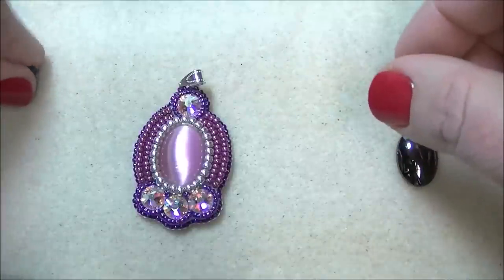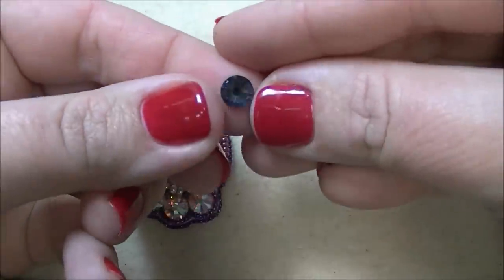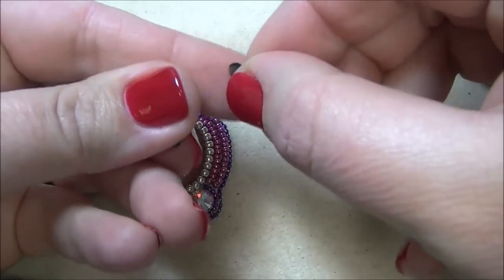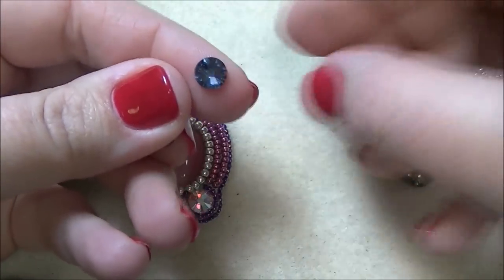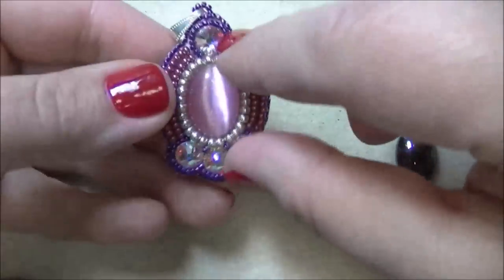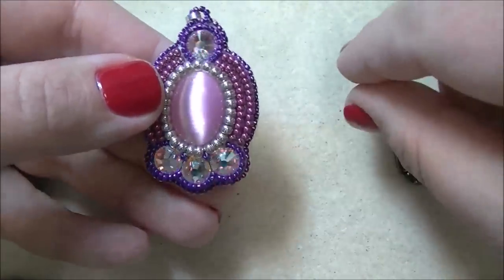You're also going to need four flat-back Swarovski rhinestones. This is an SS34, and you're going to need four of those. These are going to go one at the top and three at the bottom of my pendant.